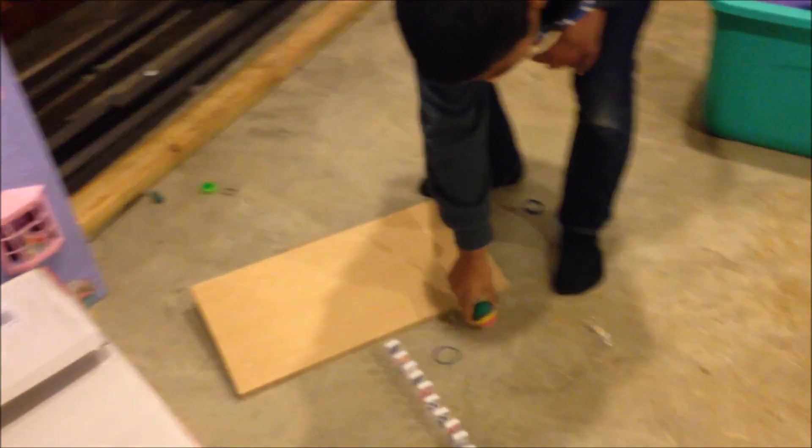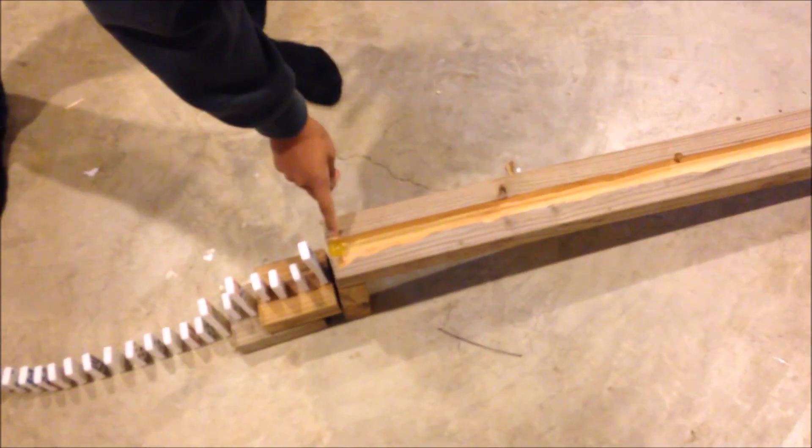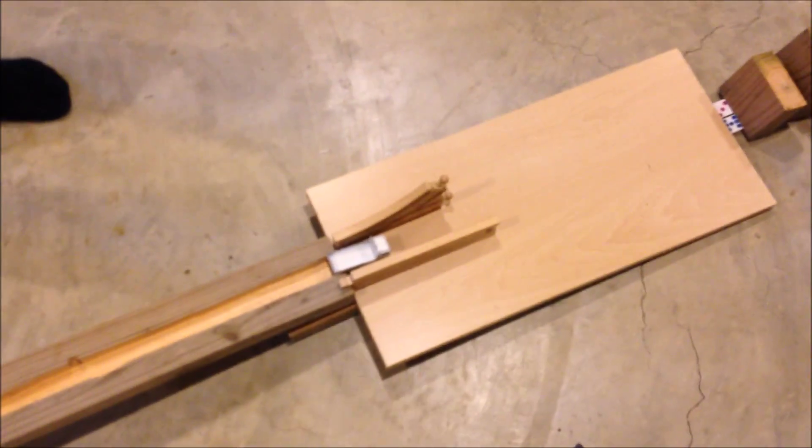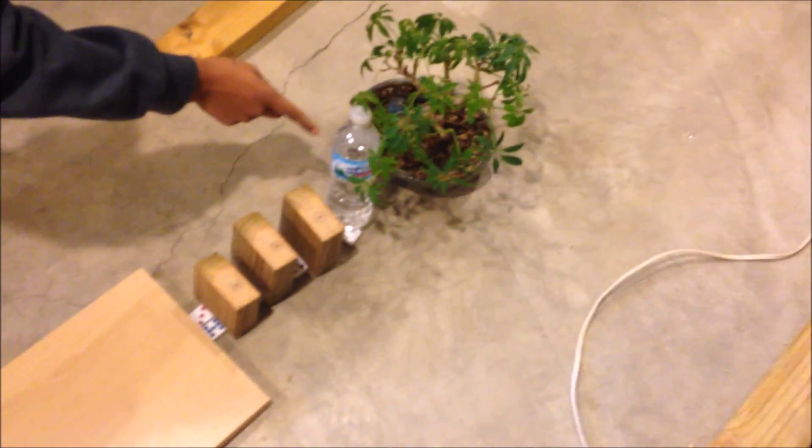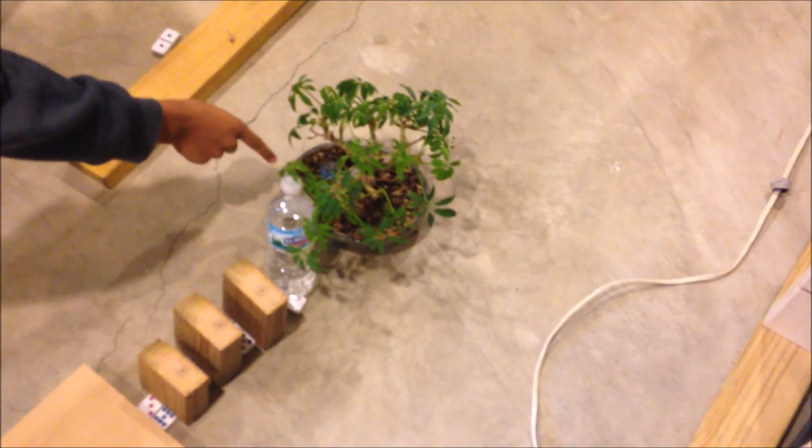Hello guys, this is our Rube Goldberg machine. We're going to start with dropping this Jamaican bowl so it rolls down the dominoes. The dominoes will knock themselves out onto this marble. The marble will roll all the way down, and then the white car will go down this ramp, which will hit the wooden blocks, which will knock down the water bottle, which will water the plant.